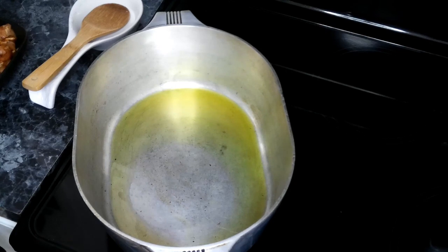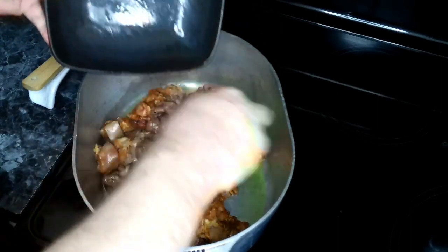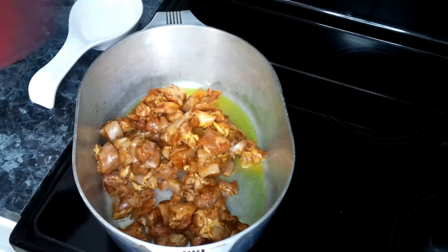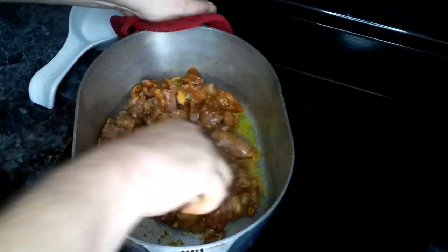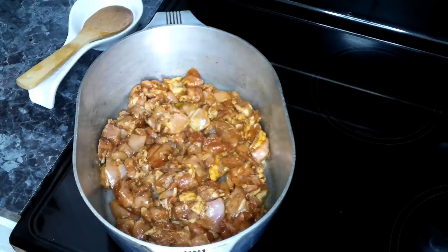We have a large Dutch oven with some olive oil heating up over medium-high heat. We are going to add in our chicken and cook this for about four minutes or so, because we don't want to fully cook the chicken. We want to cook it about halfway because it will finish cooking whenever we add it back into the rice.